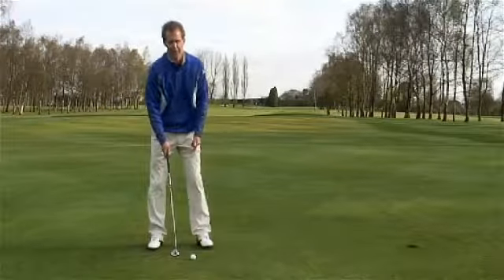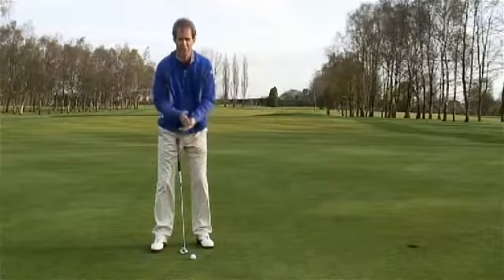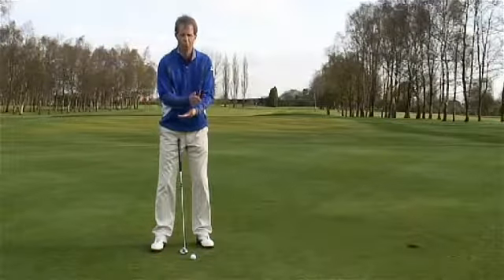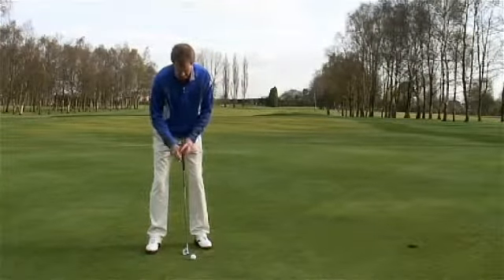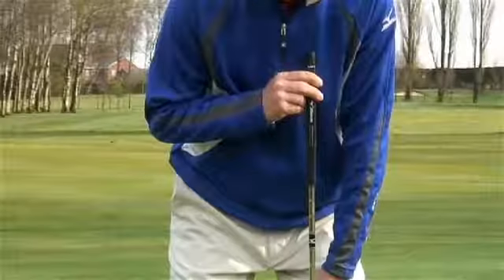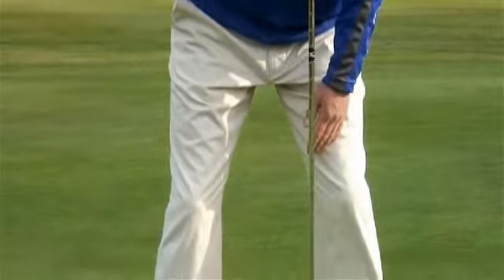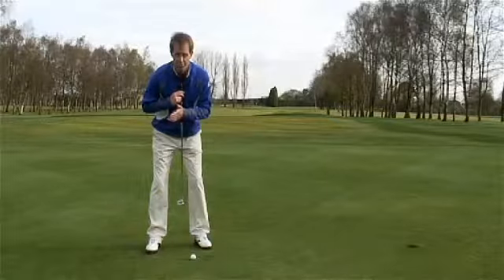The other key ingredient is where you position the ball. What we're trying to do to create a nice smooth roll and a great strike is to catch the ball a little bit on the upswing. When you position the ball, feel as though it's just almost opposite your left breast. Where you have your sternum — call that your centre point — we want the ball just forward of centre to catch it on the upswing.